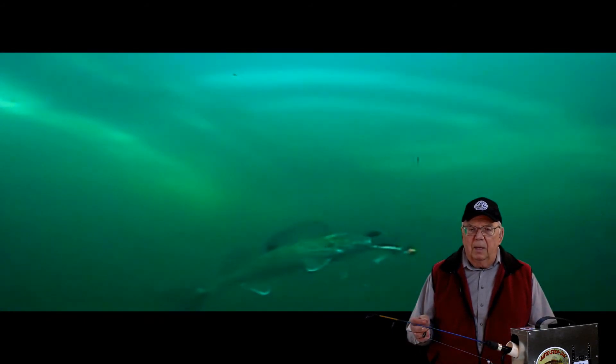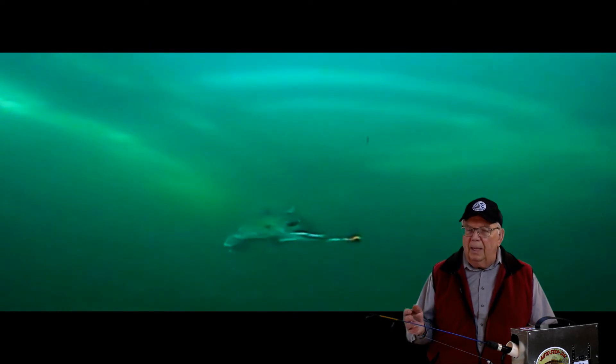Some fish take their time examining the jigging minnow and appear to be almost playing with it.